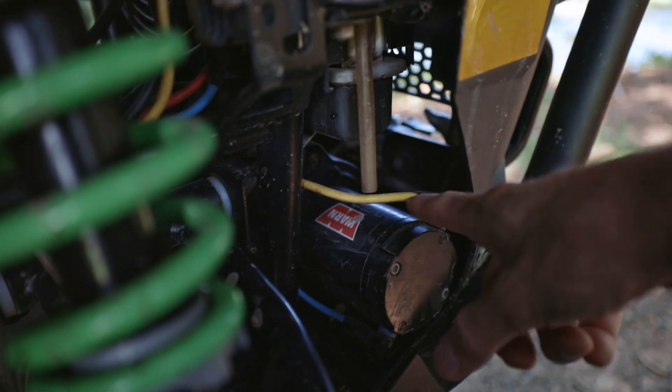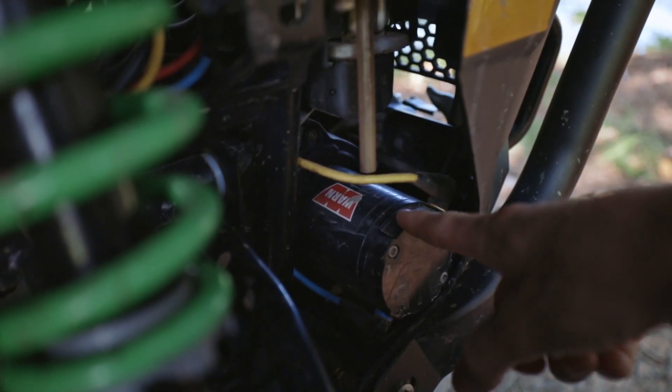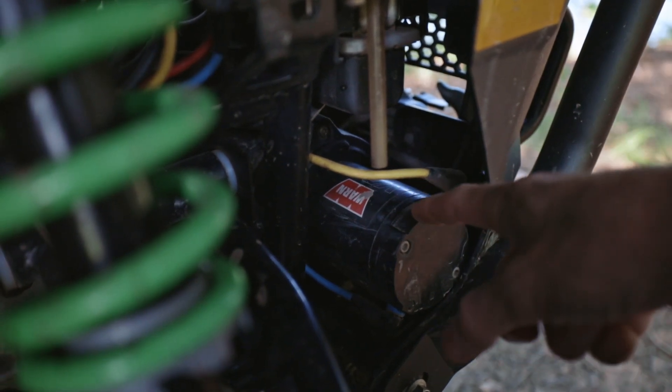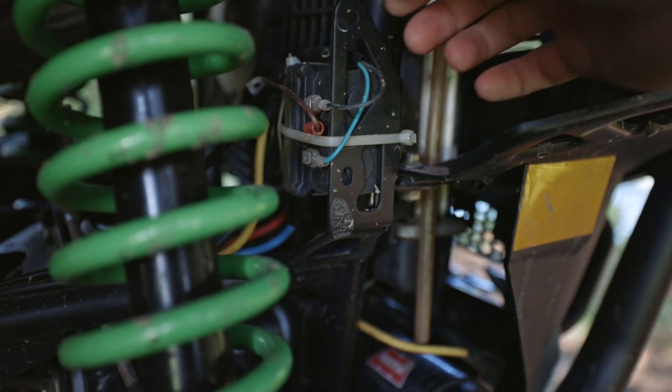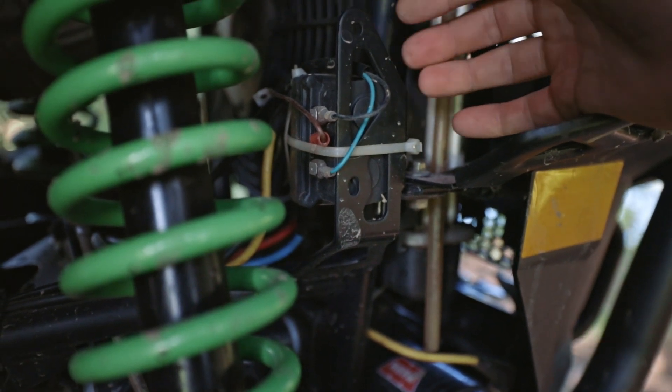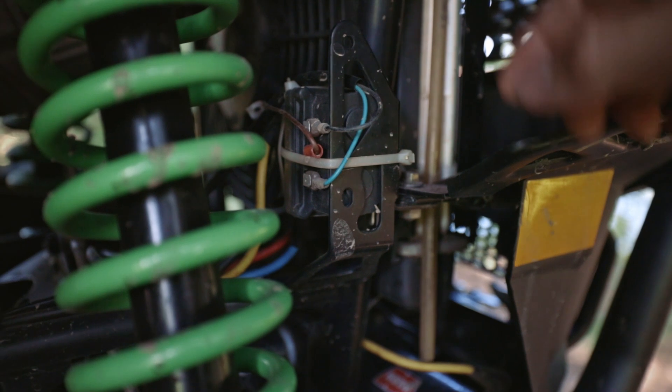Just reverse the polarity to go the other direction. If that's not working, I would suspect something with the motor — like issues with the magnets or the brushes inside. If it's something with your solenoid, you may just need to grab a new solenoid. Make sure all your connections are tight and go from there — just process of elimination. Hopefully this solved any issue you were having with your winch.